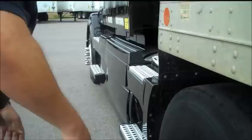Alright, this is real operational conditions. I wanted to show you with the tractor actually connected to the truck how the standard handle will release in a real-world condition.